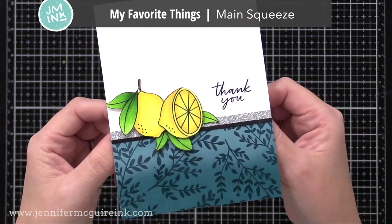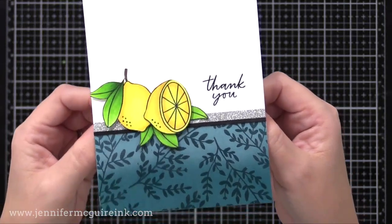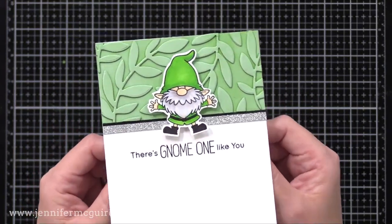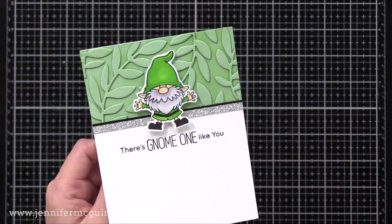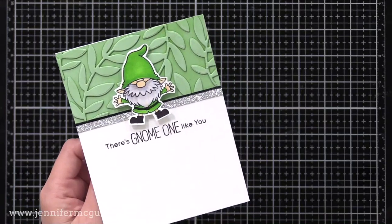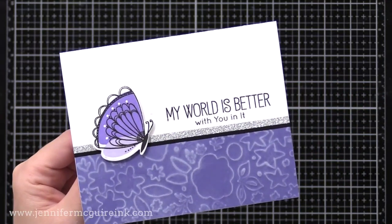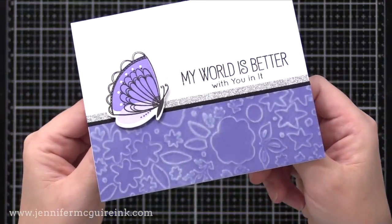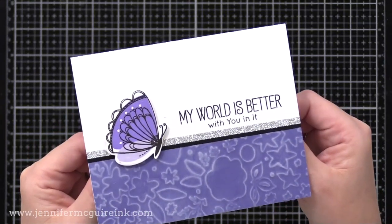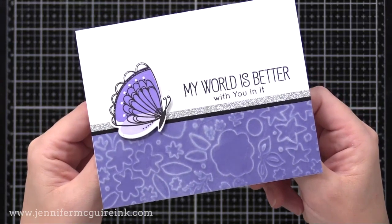Here's another ombre background piece with lemons from the Main Squeeze stamp set, colored with Copic markers, cut out by hand, and a Thank You sentiment stamped from the same set. Back to the gnome stamp set — this little guy uses the first background from the video where I glued green die cuts on a green background and applied white pigment ink over the top to make it stand out more. And here is the background we created by making an impression with the die and applying white pigment ink softly over the raised area — I used the My World Is Better With You In It sentiment from the gnome stamp set, which works great with other images too.